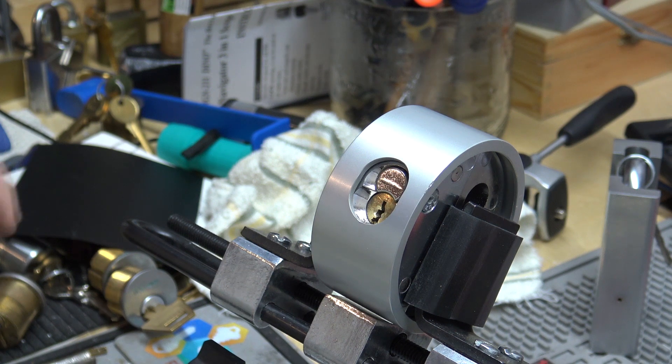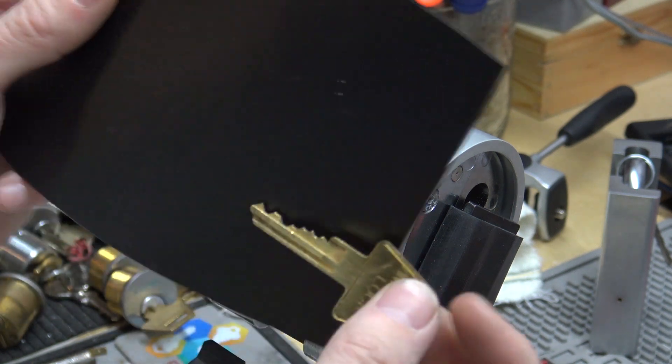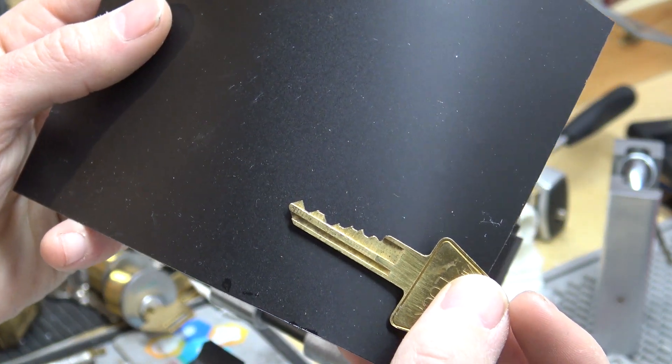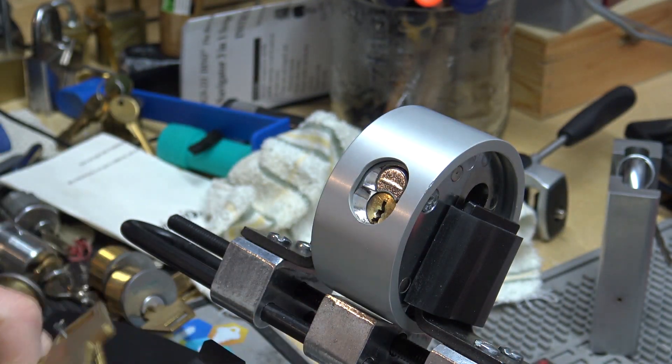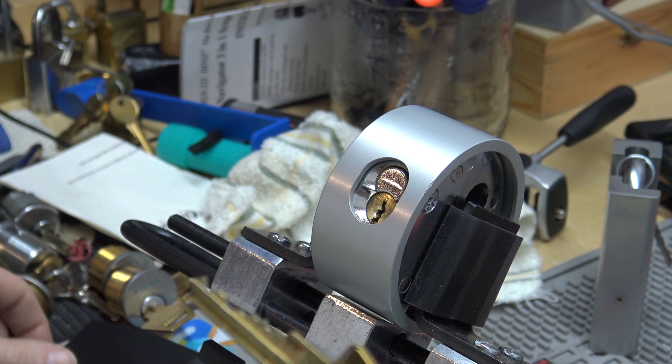We have an Americast Series 2000 with a collar around it where you can't grab it with channel locks. Here's our key, and it's got a code on it — not in direct bitting. So I don't know what that bitting actually is.